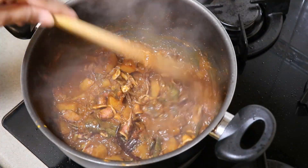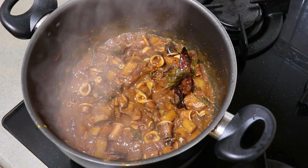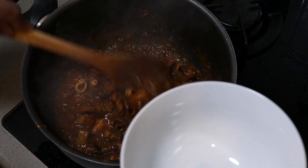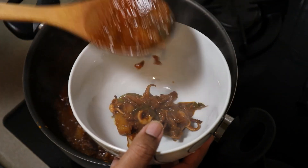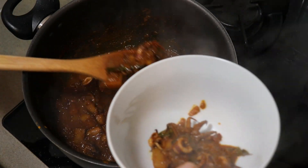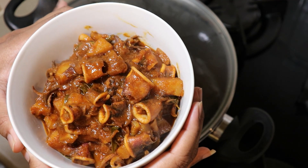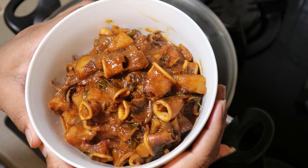The kitchen is ready to cook the stove. Now the kitchen is ready to cook the stove. The kitchen is ready to cook the stove.